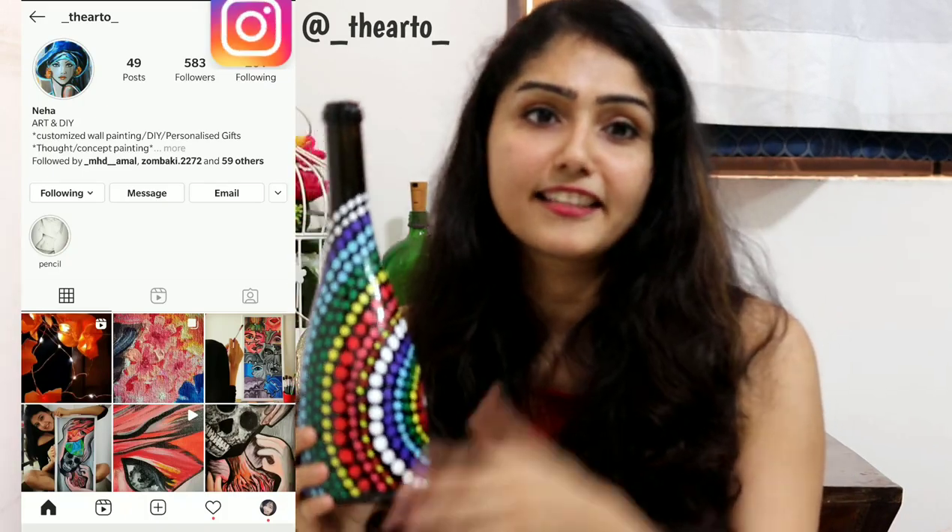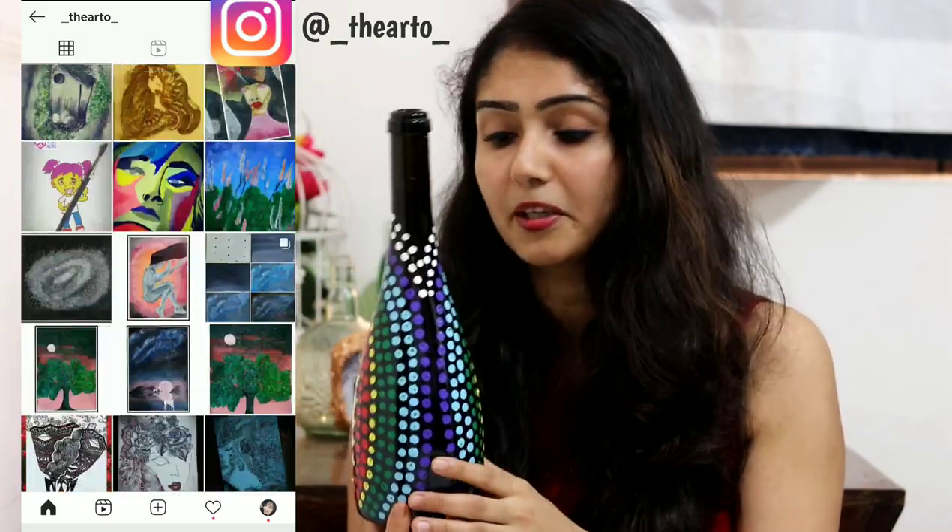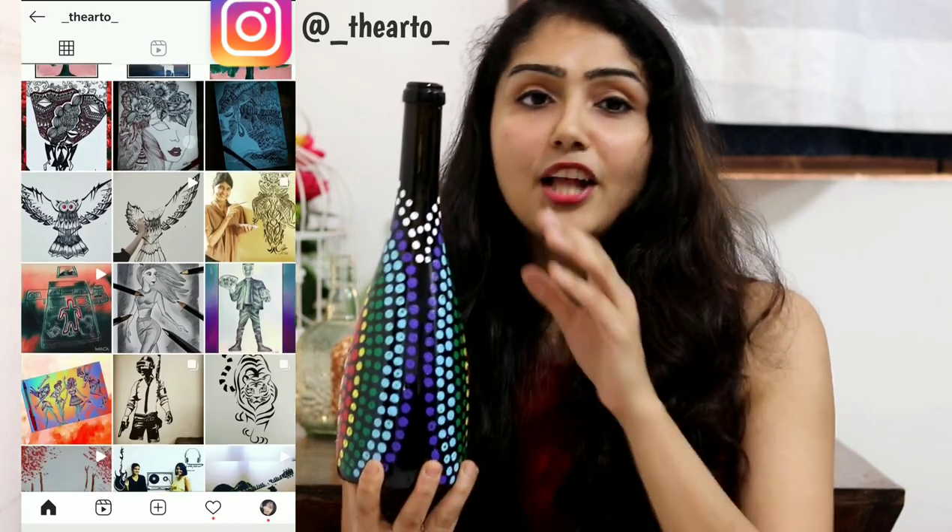Actually, this was done by my sister Neha. I'm going to tag her Instagram page here so you guys can go ahead and check her page out. She has a lot of ideas on her page. So I'm going to show you how to do this — how did we do this today. Let's get started.